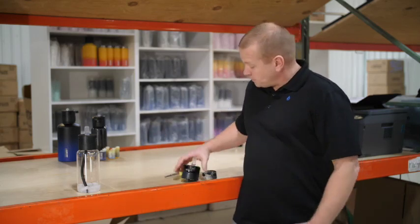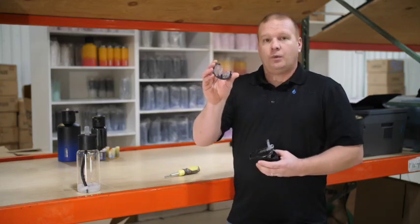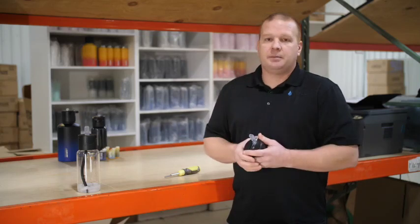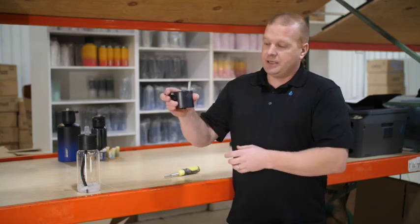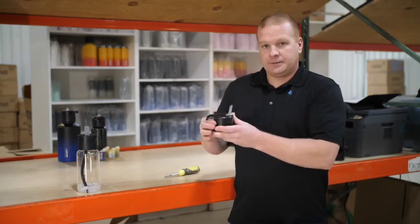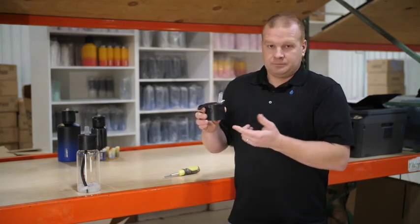So let's begin. On our system we want to start off with a cartridge full of water. What this is going to do is pull out and clean out all the flavor from inside the mixing chamber. Insert that cartridge fully and we're just going to prime the system with the water in it, pulling all that water through the system and into you.